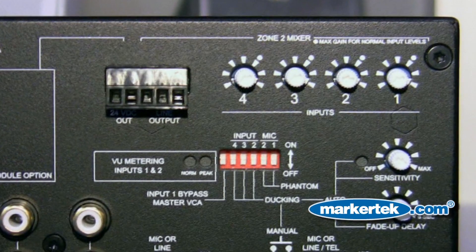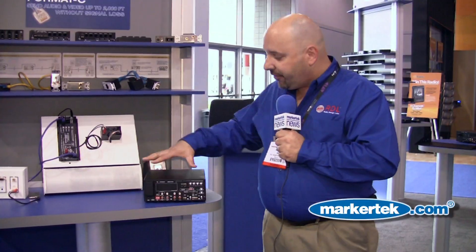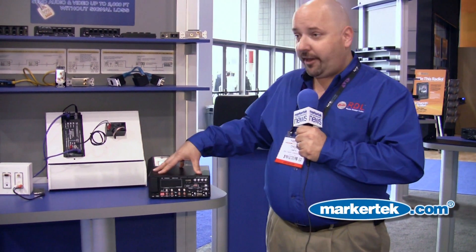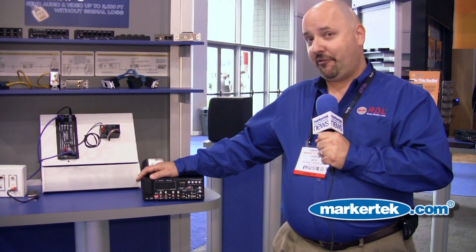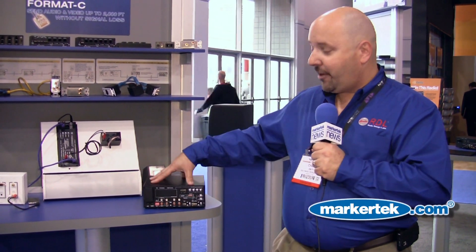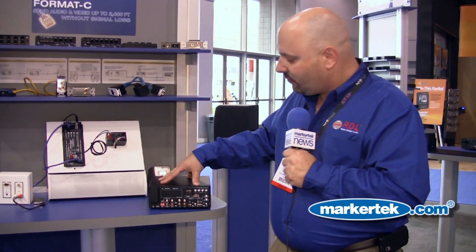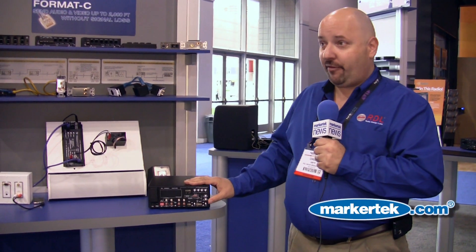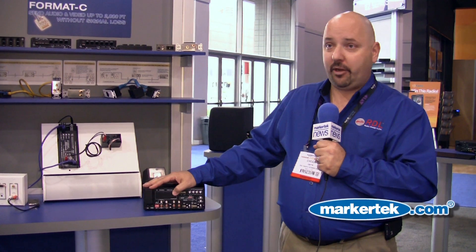The Zone 2 amplifier actually has its own four-channel mixer built in. All this fits into one box that's relatively lightweight — the amplifier, the power supply, and the shipping box are just over seven pounds. Every other model we make is actually less heavy than that. We have 10 models to choose from, with a variety of features, mounting accessories, and front and rear security covers.